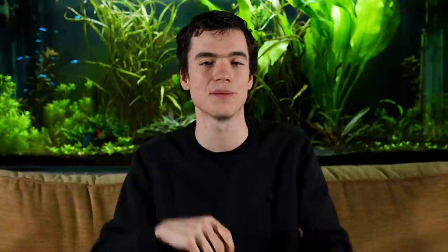If you want to learn more about accurate casting — using the line clip and making sure you hit the same spot every time — check out the video on screen now. Hope you enjoy it, see you soon.